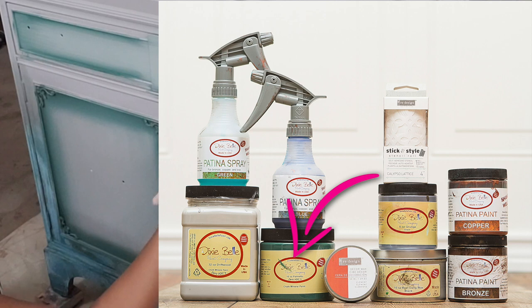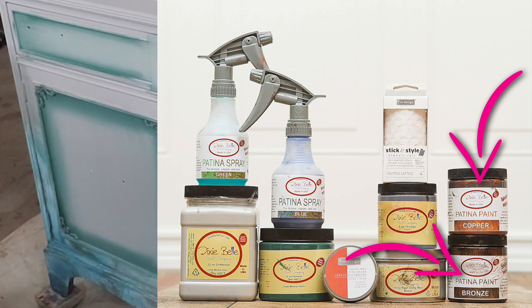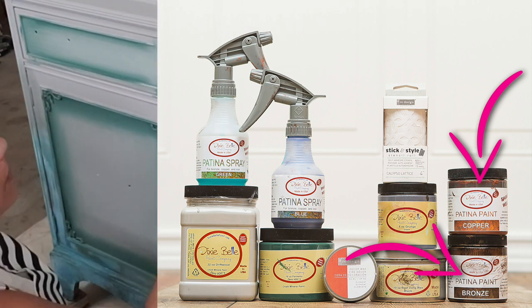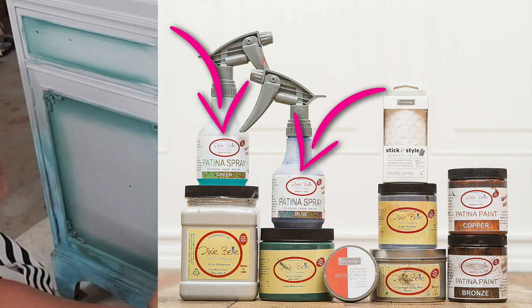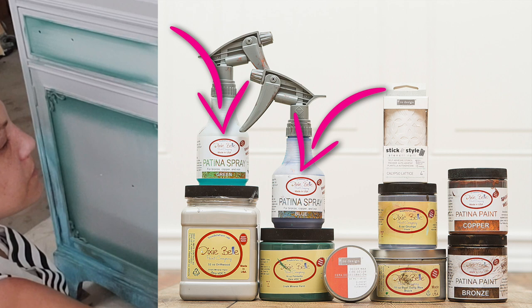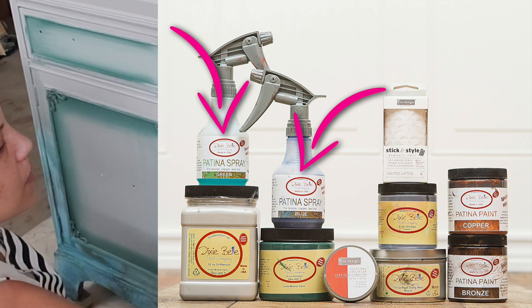I also used Dixie Belle's Palmetto — that is the green shade that you see here. In addition, I used the copper and bronze patina paint, mostly copper, but you'll get to see where I applied the bronze. For the patina paints, I used patina sprays in green and blue. I just couldn't decide which to use, so I decided to go big or go home and used both.